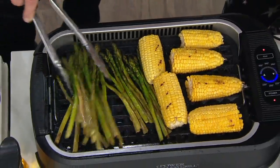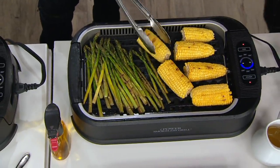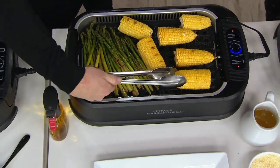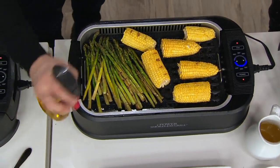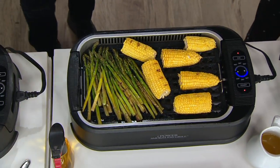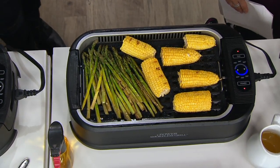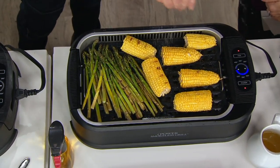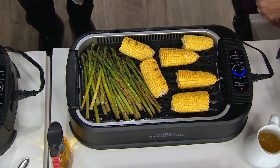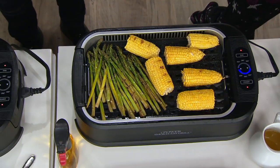Usually on a traditional outdoor grill I've got to go get a tray to put my asparagus on because otherwise it's going to fall through. The little grill plate on here — the holes are small enough that you can get the shrimp and you can do the asparagus and some of our smaller vegetables just as is. It's great for just veggies, even for holidays and parties.